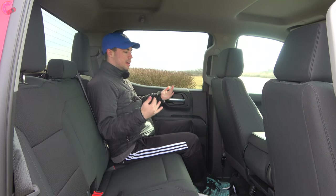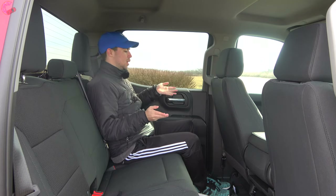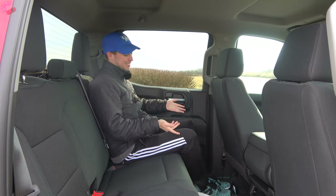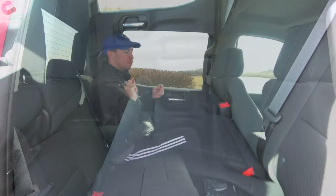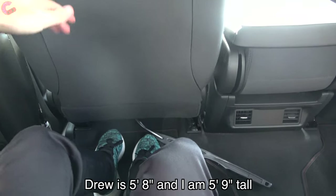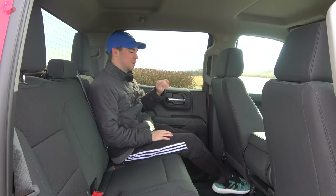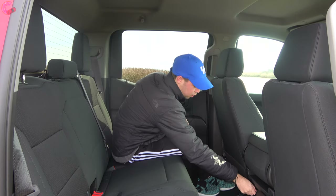In the rear seat of the crew cab configuration, there is a ridiculous amount of space. Legroom figures come in at 43 inches of rear legroom and 40 inches of headroom — slightly below the Ram 1500 but right on par with the F-150. Behind the seating position, there's at least a foot of space, and feet slide up under the front seat perfectly.